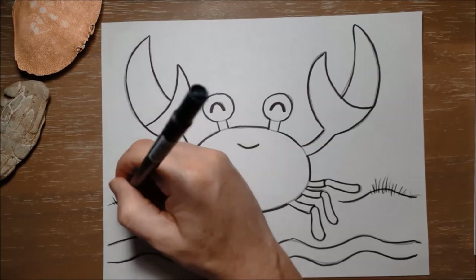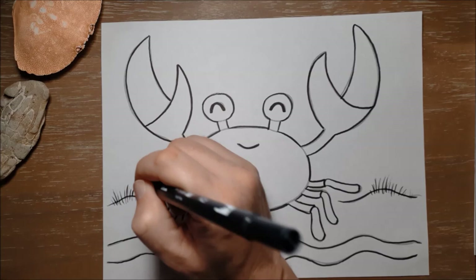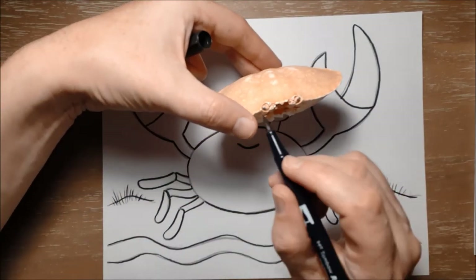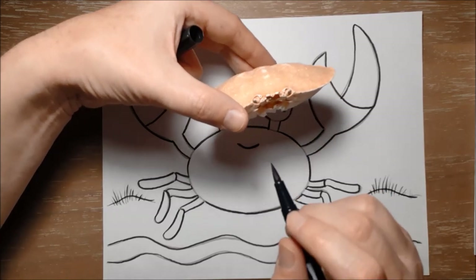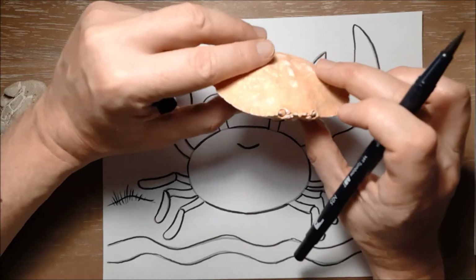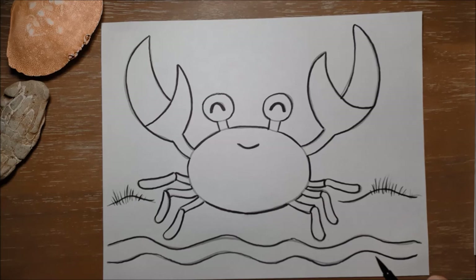Crabs have to be very careful because seagulls especially love to eat them. When I go to the beach I often find crab shells like this one here — you can see where his eye stalks would have popped out, and you can see how flat the body is. He probably got eaten by a seagull, poor guy. If you go to the beach you should look out — it's always interesting to find crabs, whether alive or if you find dead ones it can be fun to look at them.